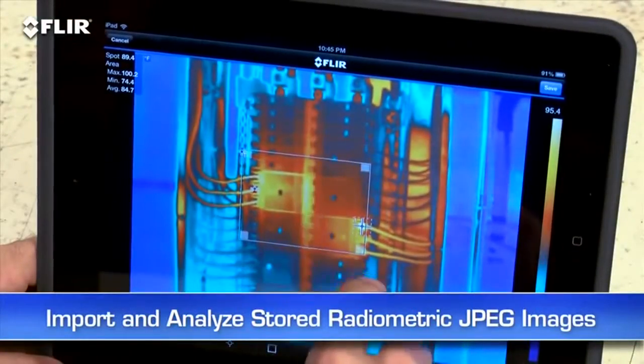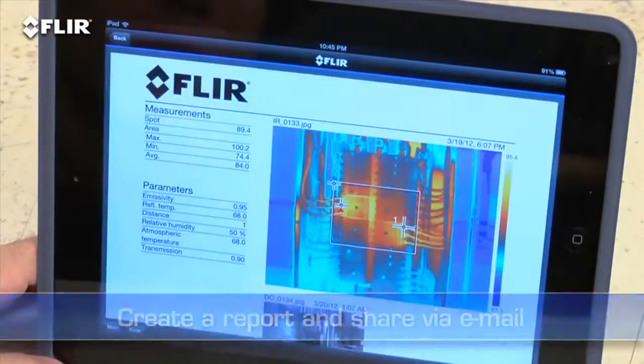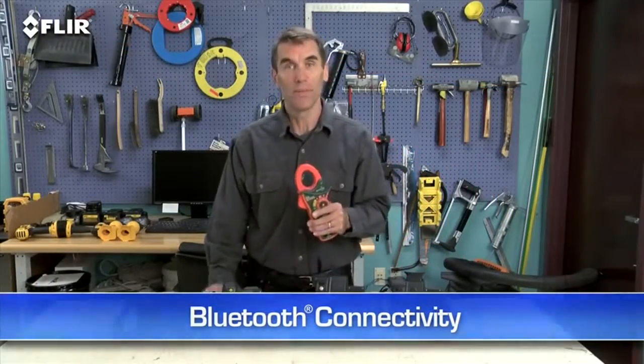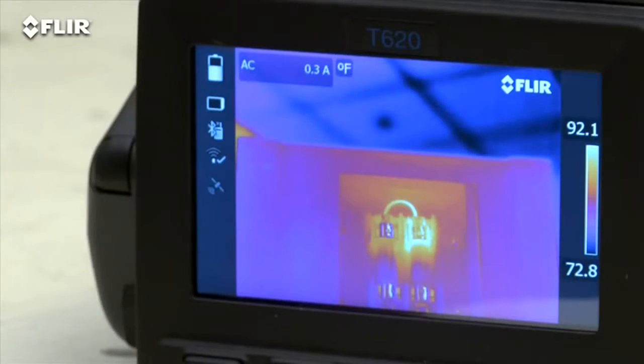You can import and analyze stored JPEGs with the app too while you're still on site, quickly create a professional report, and share it by email to get a faster response. T-Series also has Bluetooth that talks to X-Tech meter link tools — a very simple way to embed electrical load data directly into your thermal images when you need to capture more than just temperature.